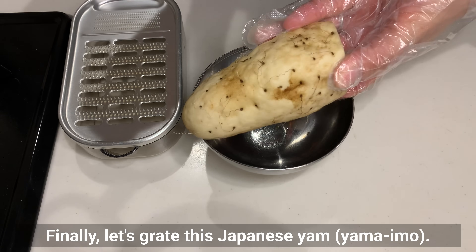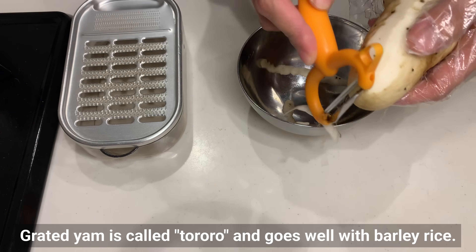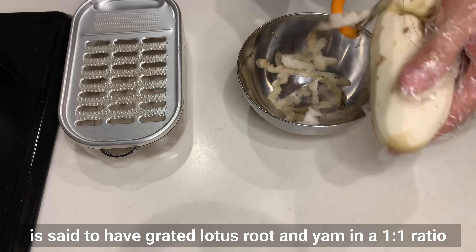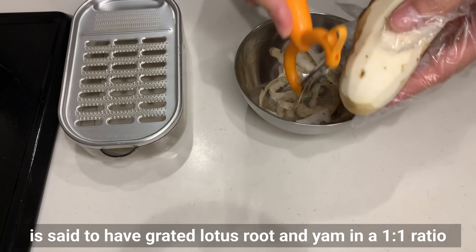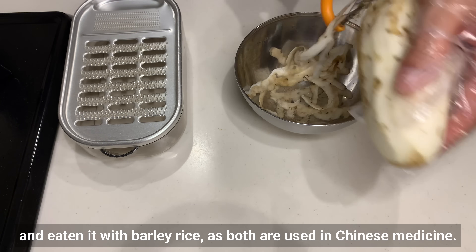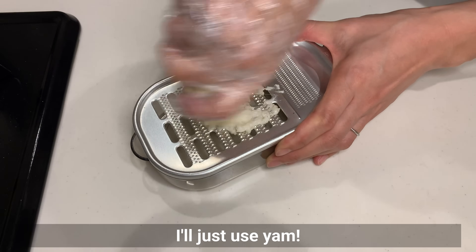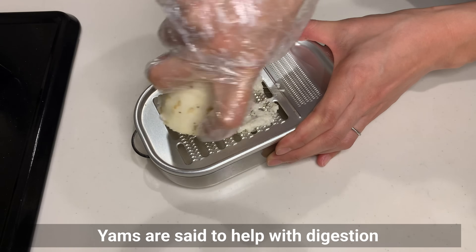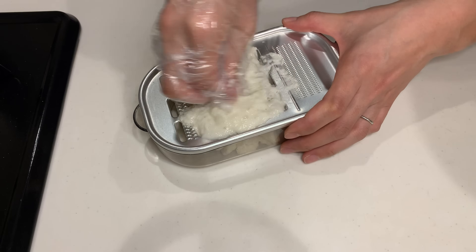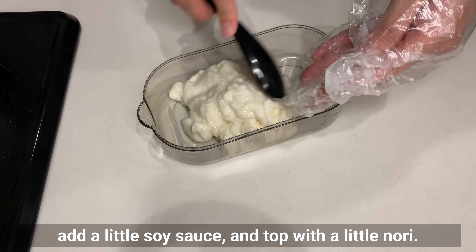Finally, let's grate this Japanese yam, yamaimo. Grated yam is called tororo and goes well with barley rice. Ieyasu, who was also well-versed in medicine, is said to have grated lotus root and yam in a 1-to-1 ratio and eaten it with barley rice, as both are used in Chinese medicine. Since I'm not used to eating raw lotus root, I'll just use yam. Yams are said to help with digestion and lung function in Chinese medicine. This is how you eat it: pour it over rice, add a little soy sauce, and top with a little nori.